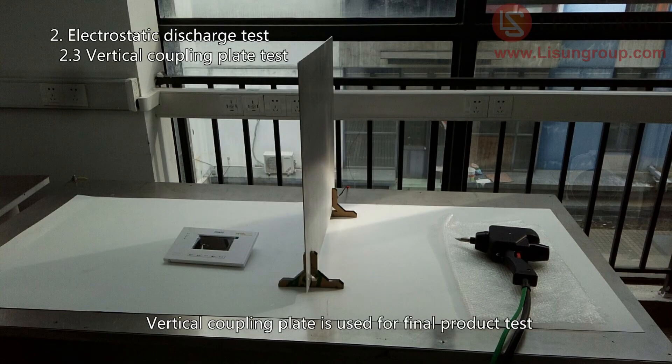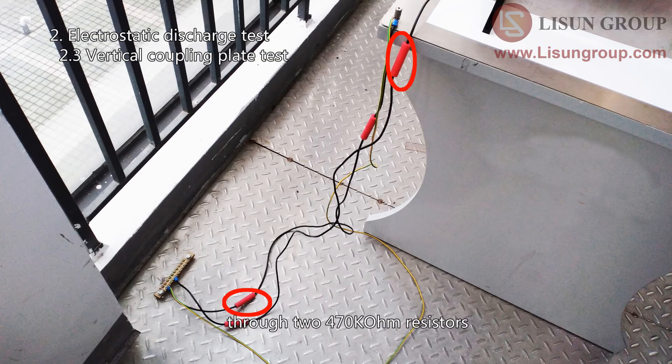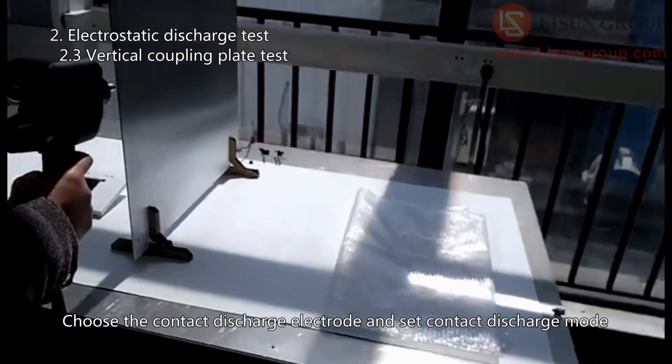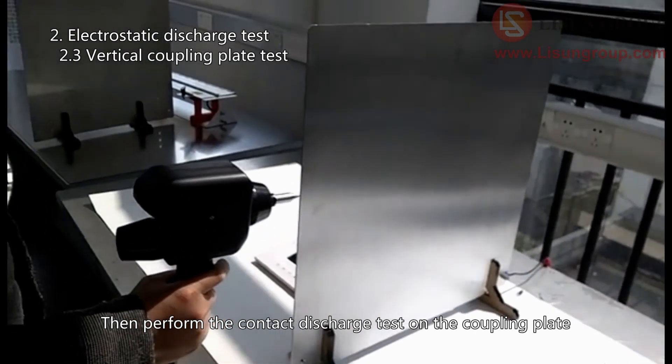The vertical coupling plate is used for final product testing. The vertical coupling plate is connected to the ground metal plate through 470k ohm resistors. Place the sample on one side of the coupling plate, choose the contact discharge electrode, and set contact discharge mode. Then perform the contact discharge test on the coupling plate.